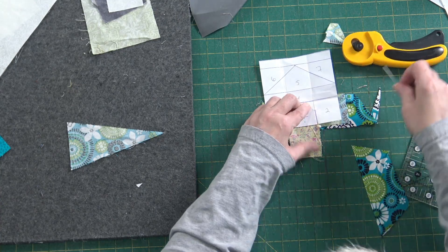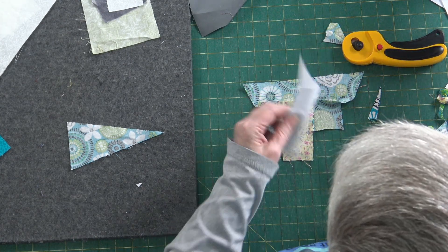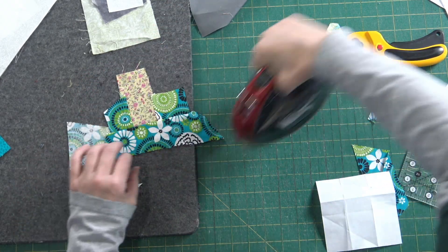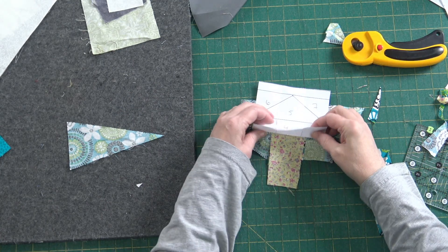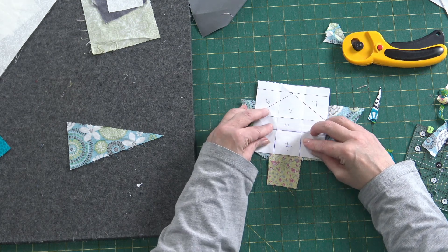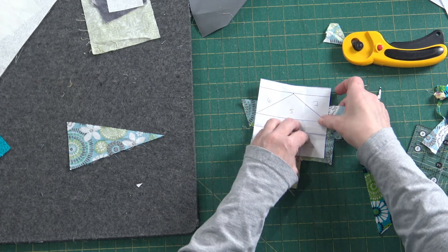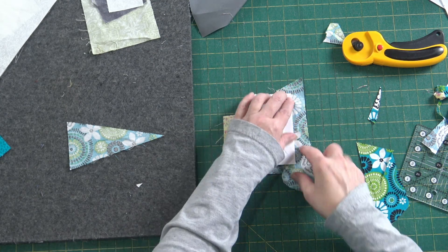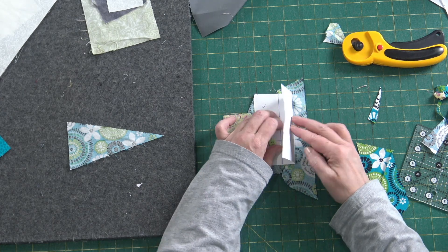Once that's sewn onto the top, we're going to flip it out, give it a little press, and make sure everything's staying where it needs to. Line this back up using those seam allowance stitches as guidance. I'm going to take that for the top of my house part and start working on my roof, putting it on the fold and coming in with my ruler to trim to a quarter of an inch.